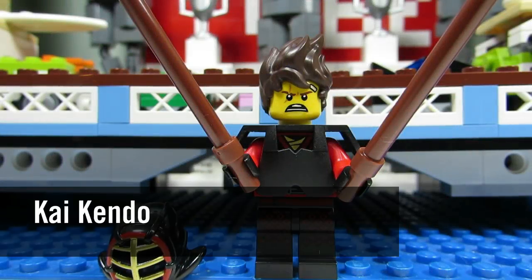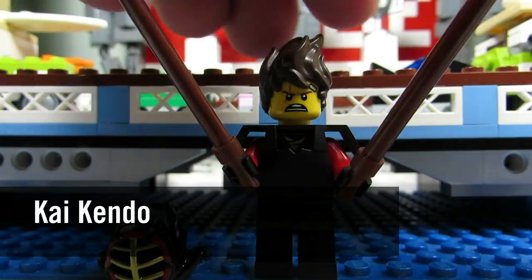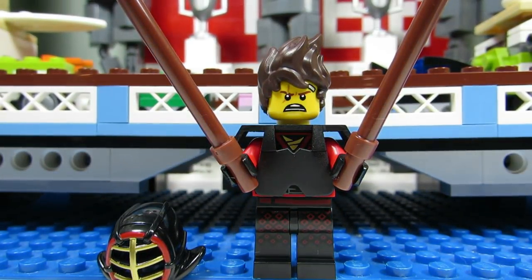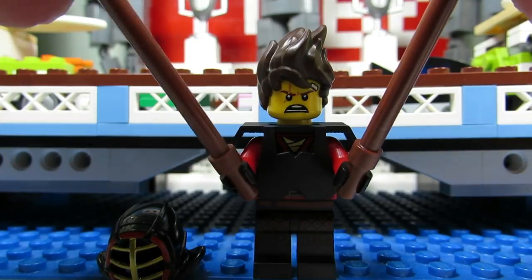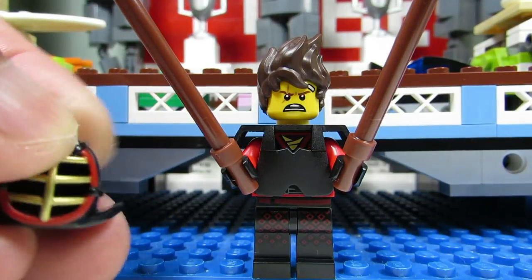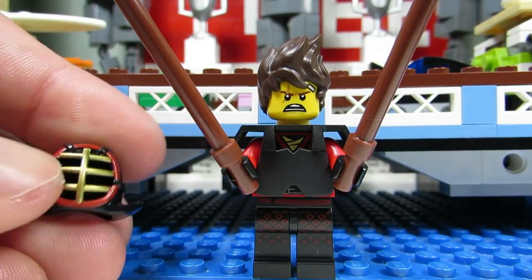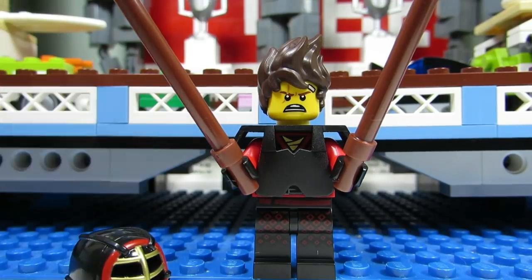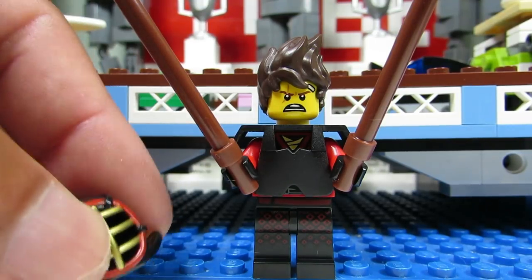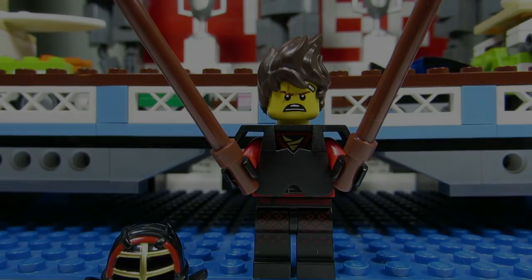First up we have Kai Kendo, and his dead giveaway would have to be the two Kendo sticks. This is the only minifigure with two Kendo sticks — Garmadon has one pole, but this is the only one with two. So if you feel a pack with two long sticks you know it's Kai Kendo. You might also be able to feel the mask, but don't get it mixed up with Lloyd's mask with the hoodie.